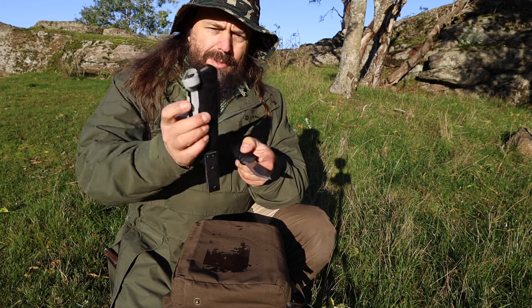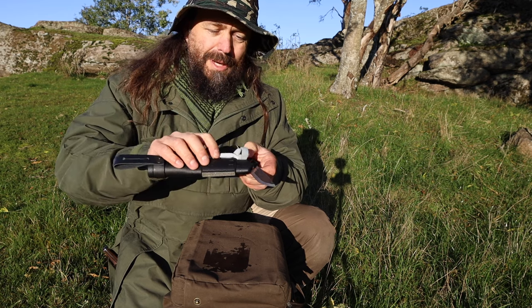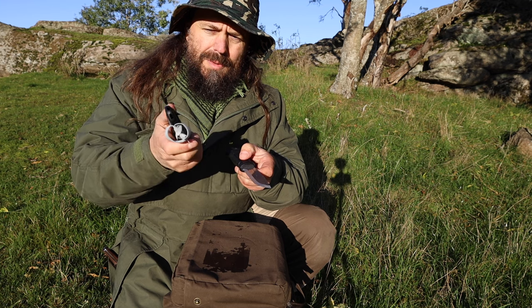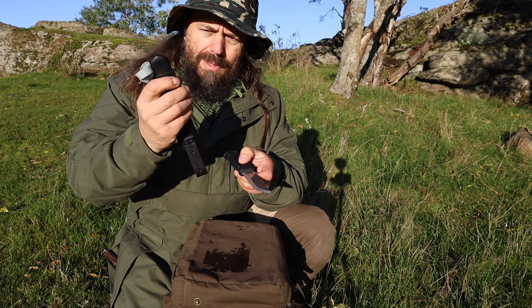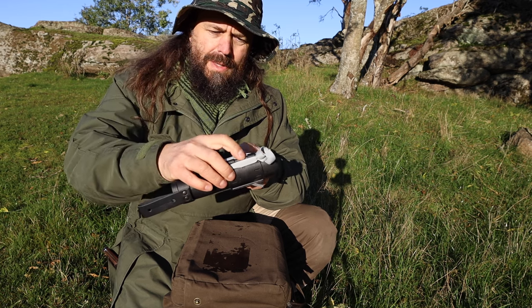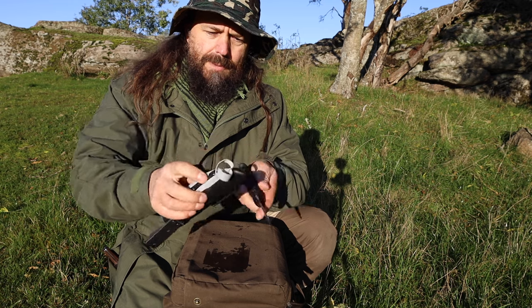I'm not going to use this because this knife is already sharp and I would make it blunter with this coarse sharpening stone. But you get the point — that's basically all there is to it. It's not very complicated. I much prefer Scandi-grind knives to other grinds on my bushcraft knives.